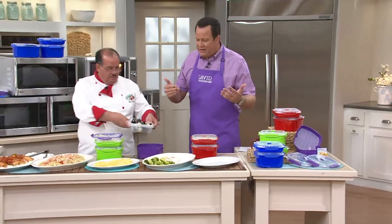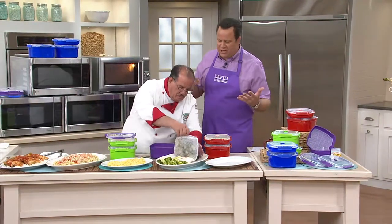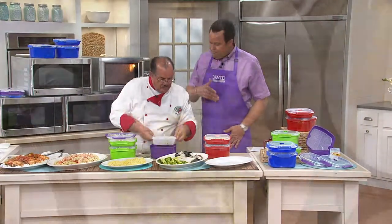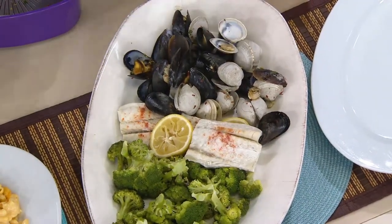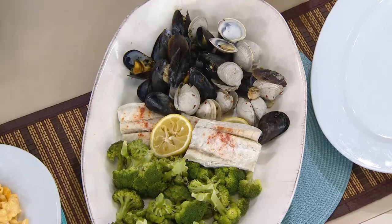Take advantage of those great additional recipes — whether it's seafood, frittatas, mac and cheese, steamed vegetables, steamed fish, anything you want to make. You're going to get a well-cooked, perfectly cooked item that you're going to be happy to serve everybody.